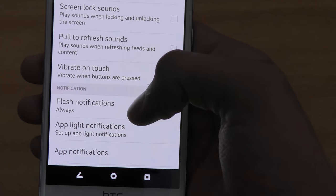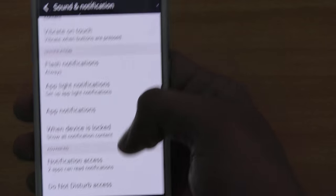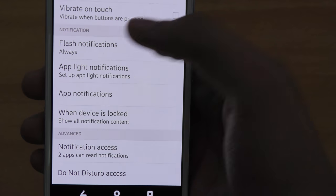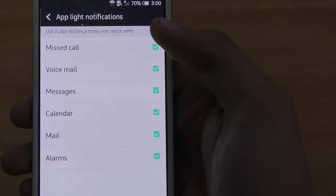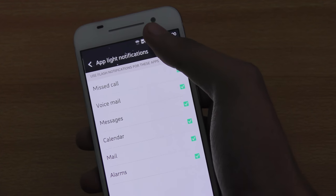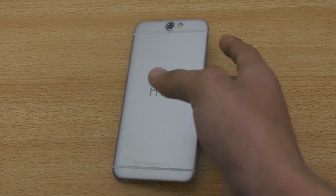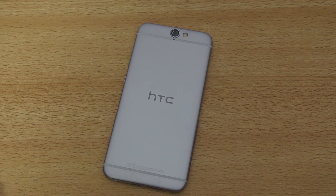The last tip is about notification lights. You can select settings to flash the notification light whenever you have notifications. If you don't like it, you can go into app light notification and un-tick apps so the notification light won't blink for them. So that's 20 plus best tips and tricks for the HTC One. If you enjoyed it, please give this video a thumbs up and share it. Comment below if you have tips I don't know about. I'll see you guys in the next one — peace out.